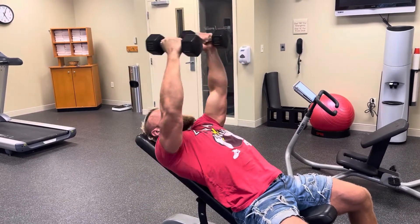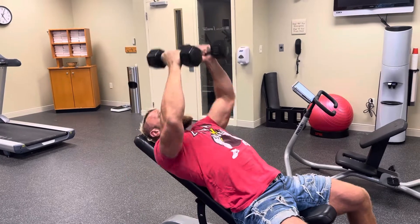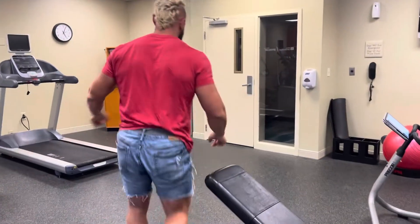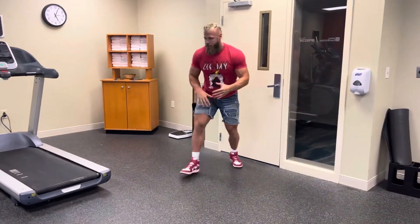This should be pushing blood into your chest, getting a little bit of a burn — and actually a pre-fatigue before you head over to the wall to do the wall walk push-ups.